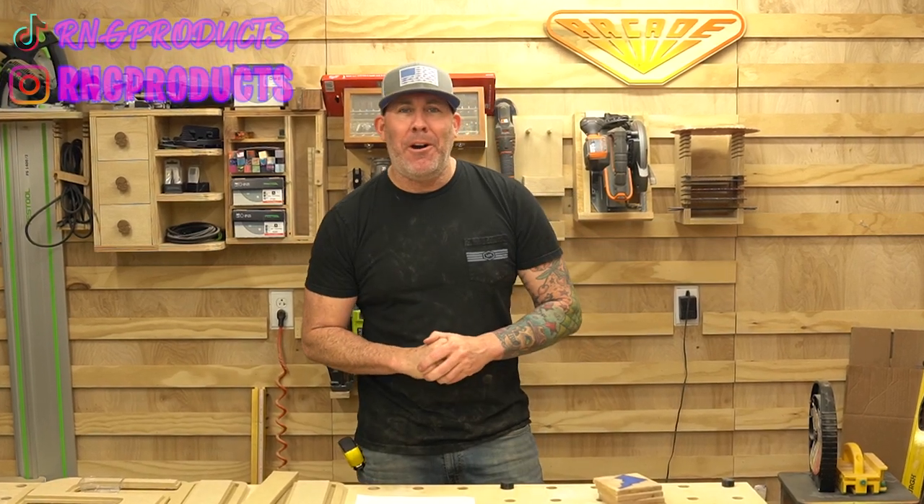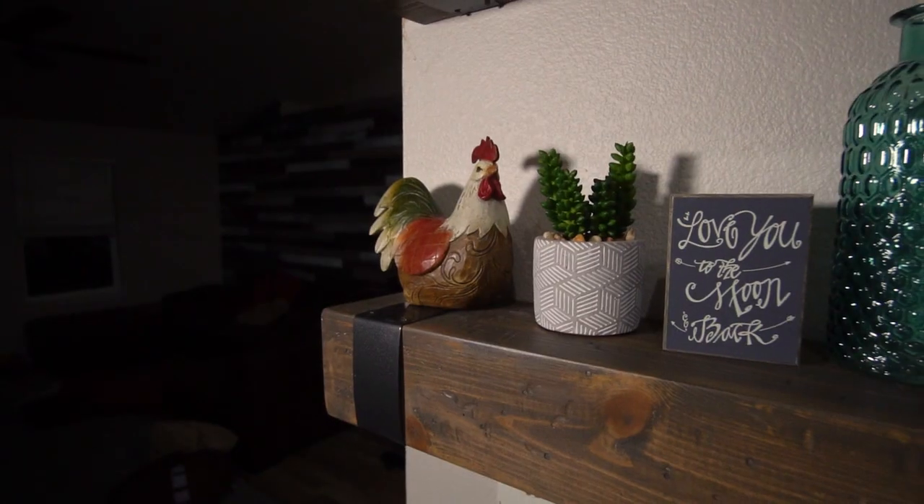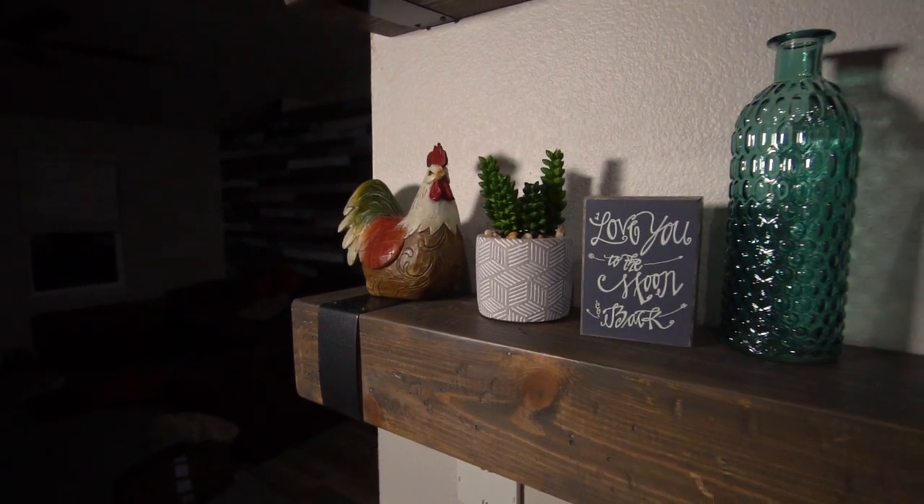Hey, what's up you guys? It's Ryan with RNG Products and welcome back to the channel. For today's video, I'm going to show you how to make these really cool, rustic looking farmhouse shelves.